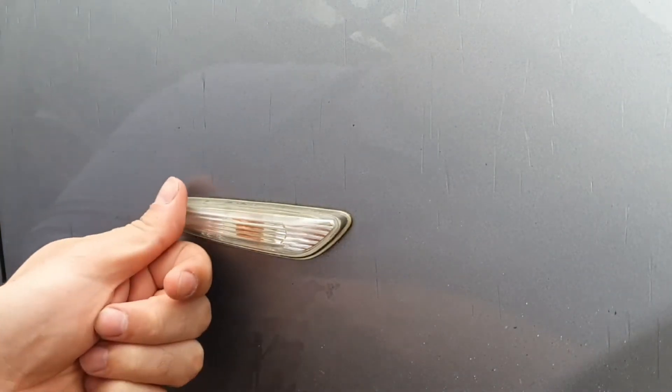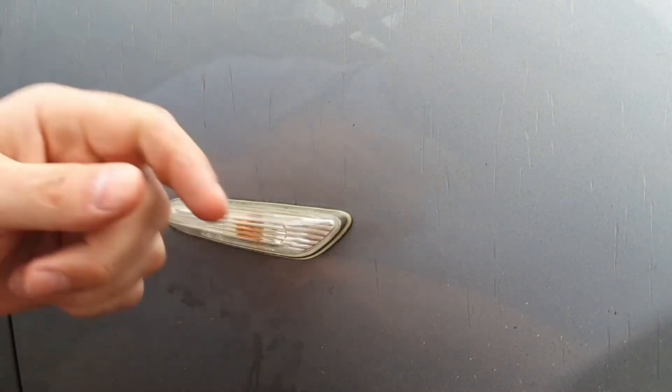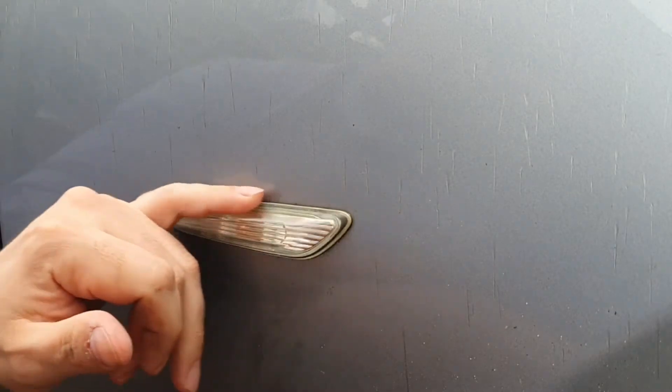Now you can polish them up to make them look pretty much like new, which I can do in another video. But because the other side is actually the wrong lens — it's actually two right-hand side lenses, with the other one put in upside down — I just decided to replace them both. Then I'll do a video polishing this one up.